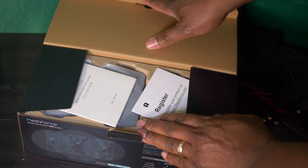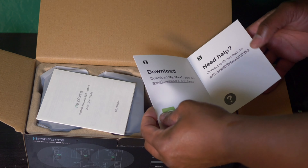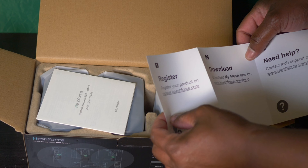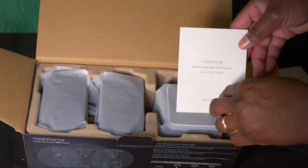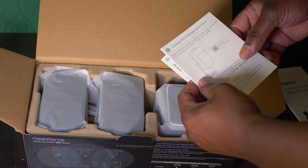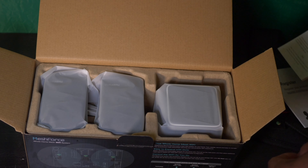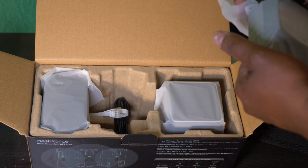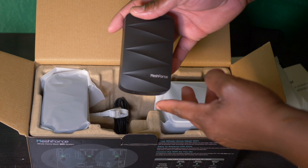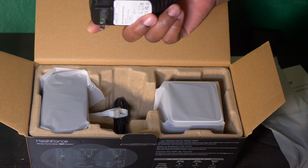The first thing I noticed is this registration card. You want to make sure you pay attention to this — go ahead and register your device. It also shows you where to download the app and how to get in contact with support. You also get a user manual which shows you how to use the QR code to get the app from the Play Store or Apple App Store. Now here's one of the extenders, or as they call it, a dot. It has a little indicator on the front and a built-in plug.